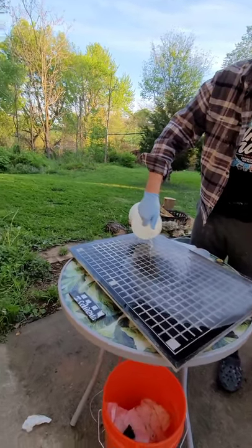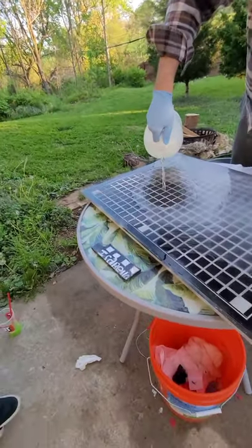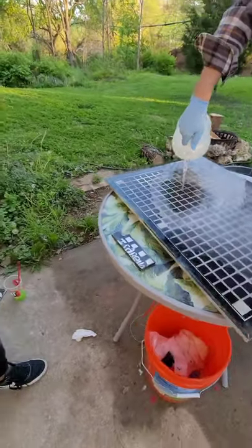Oh, it started working right away — that started working right away.